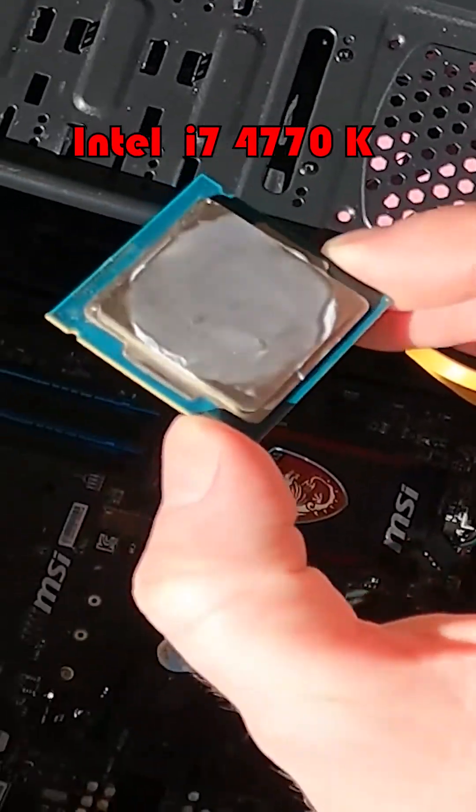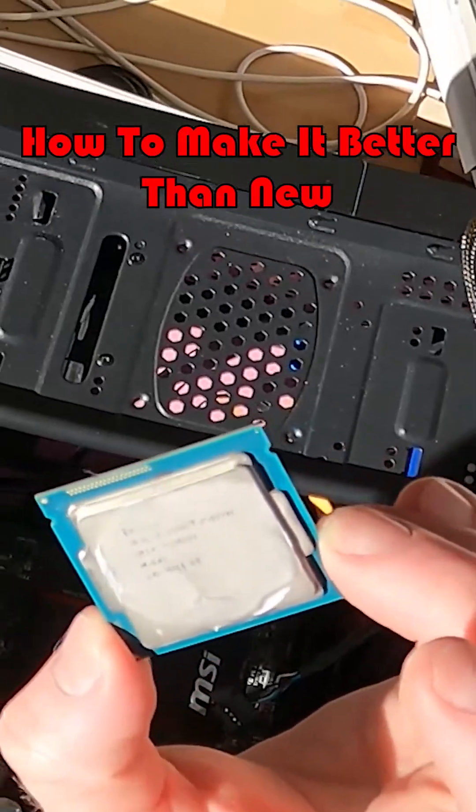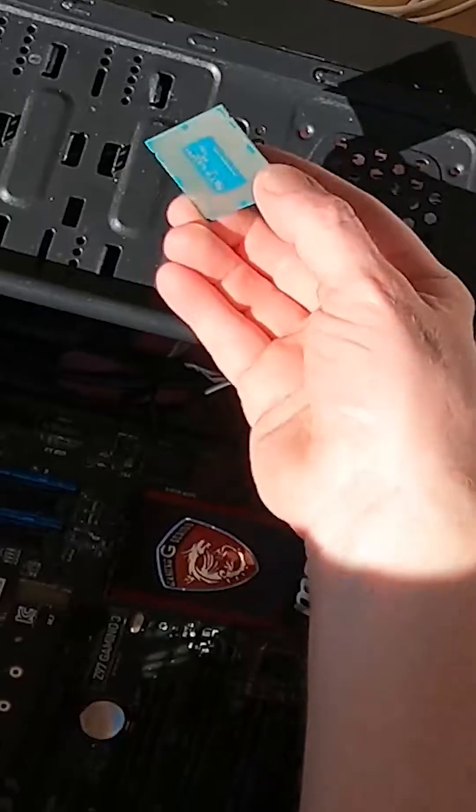The heat paste underneath the IHS will be absolutely finished — it'll be done for. You wouldn't want to just overclock this, so what I'm going to do is de-lid it.